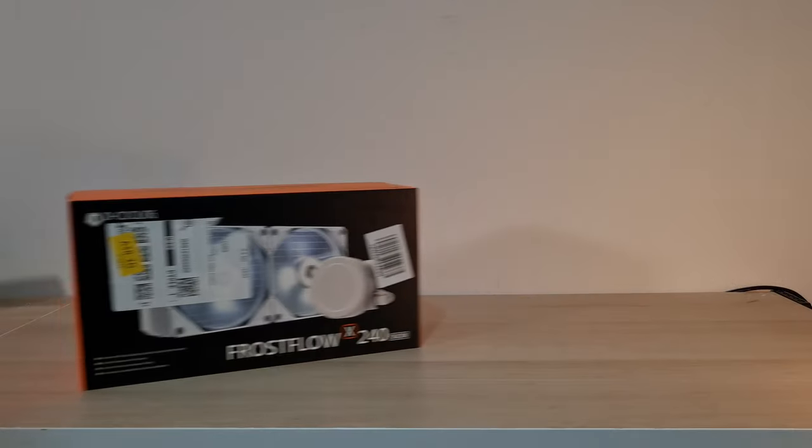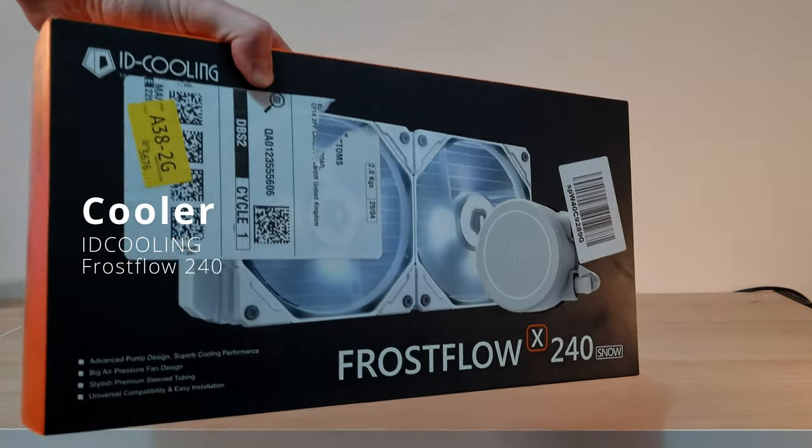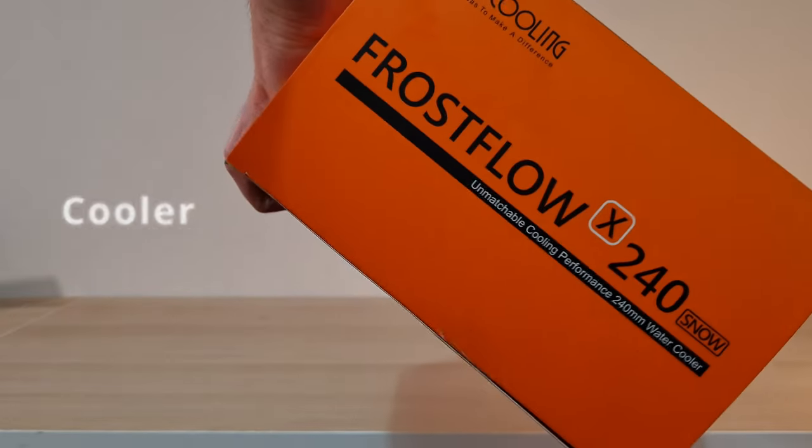We're going to be putting in a white liquid cooler — this is the ID Cooling Frost Flow White. I didn't get an ARGB liquid cooler because I knew I wanted to use these EZ DIY fans, so why get a cooler with fancy RGB fans on it when we're just going to be replacing them anyway. That 240mm liquid cooler is going to keep this nice and chilly.